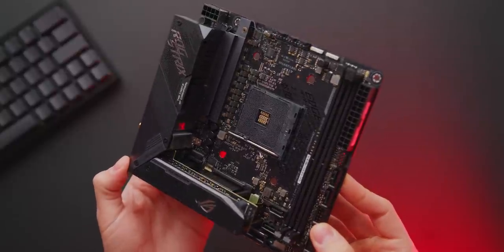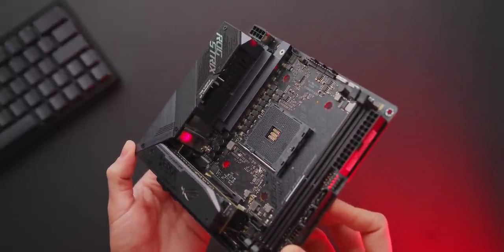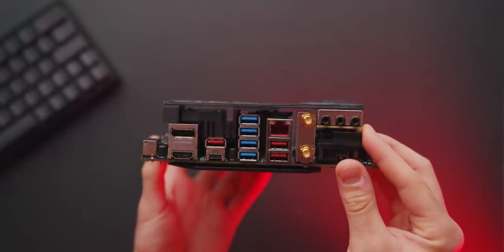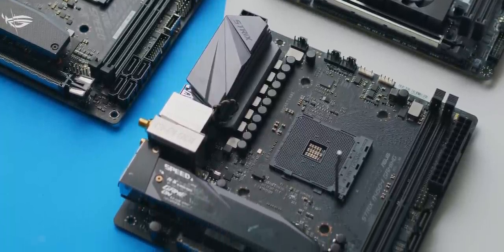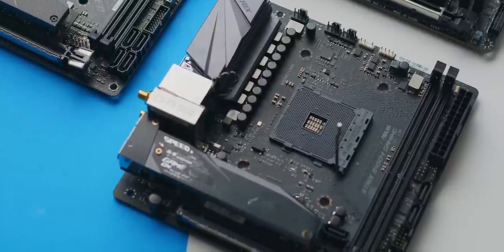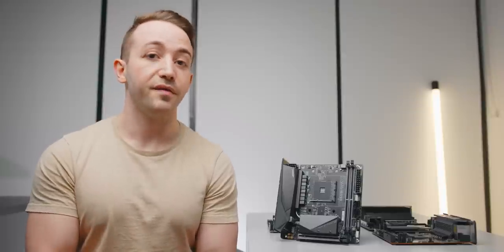There are exceptions: if you're going for a no-compromise rendering build and need a ton of rear I/O, X570 could definitely be justified. B450 can also work if pricing in your region is favorable and you're building something on the budget end with no plans to upgrade to fourth gen Ryzen. So hopefully that outlines my current views on B550 versus B450 and X570.